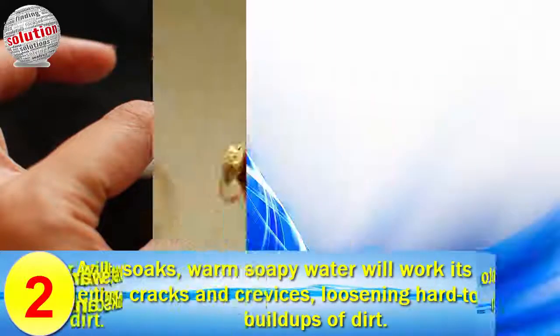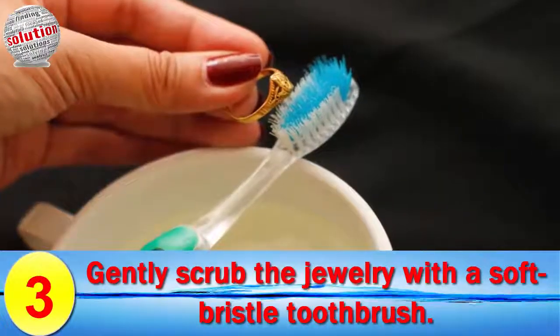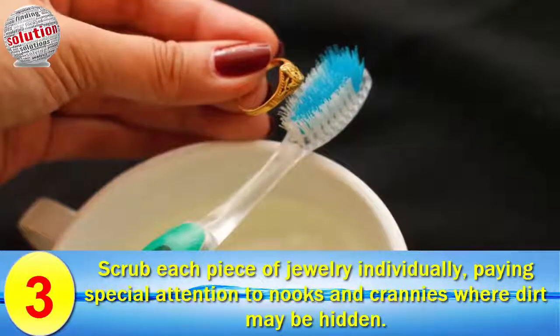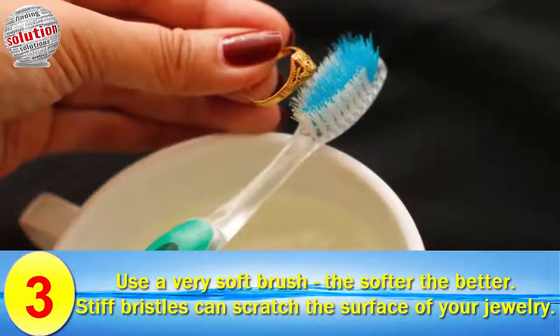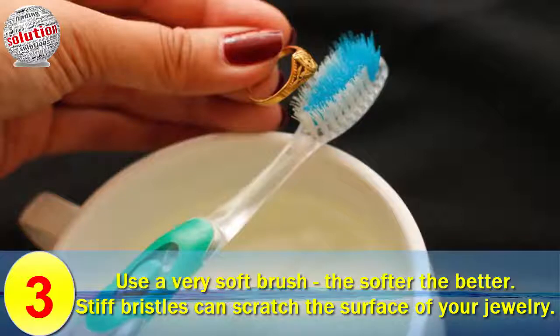Number three: gently scrub the jewelry with a soft-bristle toothbrush. Scrub each piece of jewelry individually, paying special attention to nooks and crannies where dirt may be hidden. Use a very soft brush — the softer the better, as stiff bristles can scratch the surface of your jewelry.